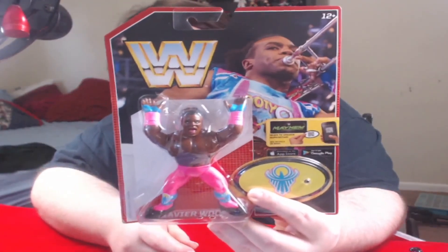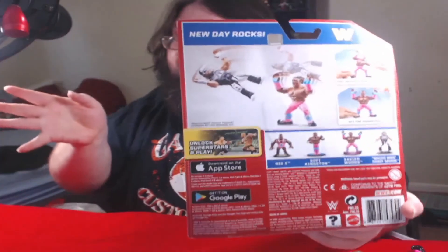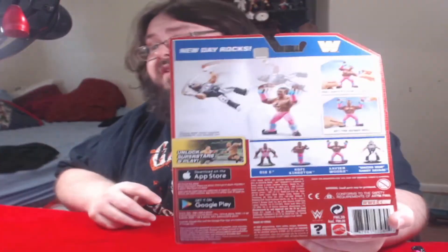I did buy the three-pack, but I already have a Woods. Here's my Woods so you can see him — there he is in the packaging playing his trombone. On this one it says you pull Xavier Woods' arm to the side to hit the Honor Roll. You pull him to one side and he sort of tilts, then flings the opponent — it's kind of like Big E's but different. There he is with his curly boots — stomping with curly boots, as Woods likes to say when he's playing wrestling games.